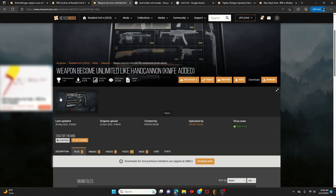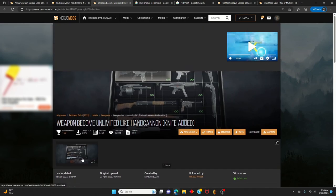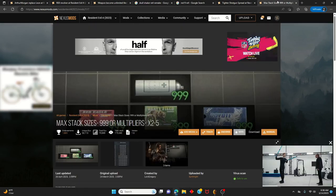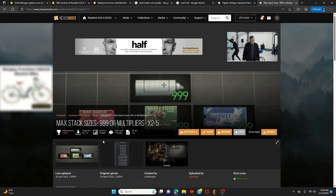An important note about the 'Weapon Become Unlimited: Hand Cannon' mod: you can only make your gun infinite if you max out the upgrade level, or if you buy a ticket from the store to upgrade whatever gun you want. You need this mod activated, and then either buy the ticket or upgrade everything including the very last bottom upgrade to max it out — then it becomes infinite.